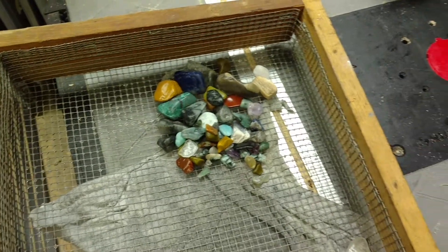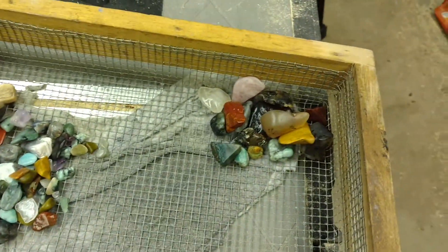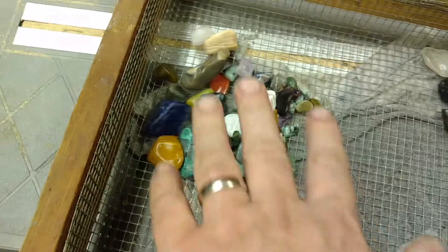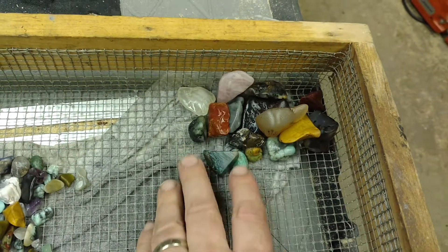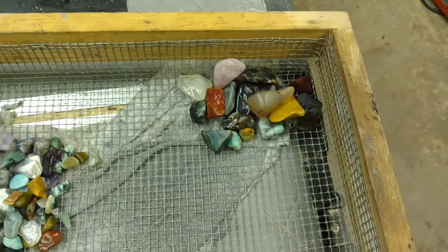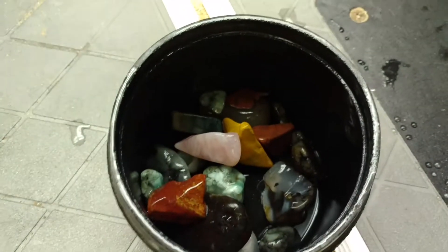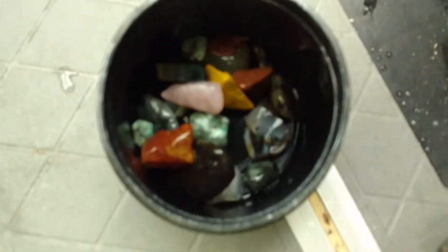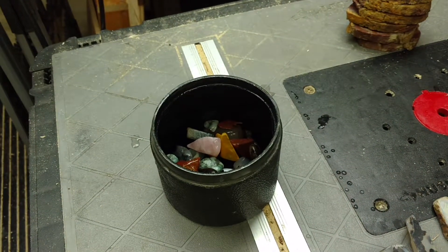These are the two batches out of the tumbler. Actually, I've split them now. This batch here I'm going to move on to the next grit, and these ones are going to go back in to get a little more smoothing. This is the barrel fold that's going back into 60-90 grit. I just washed it with some soap, tumbled it around a little bit, and now I have to add some more — it's way too shallow.